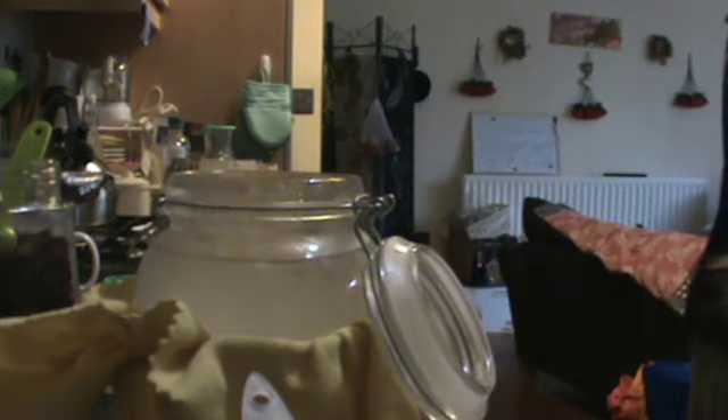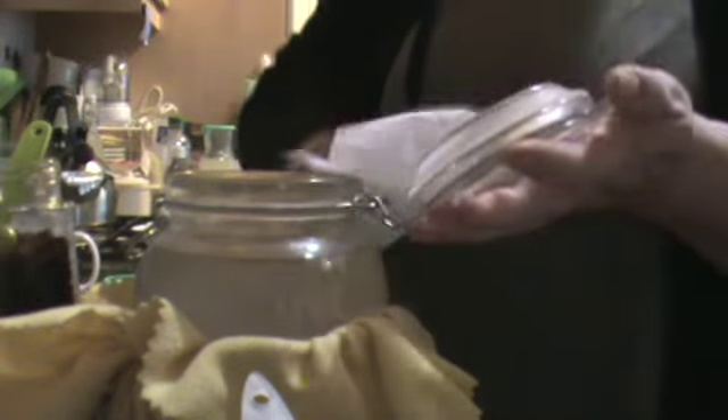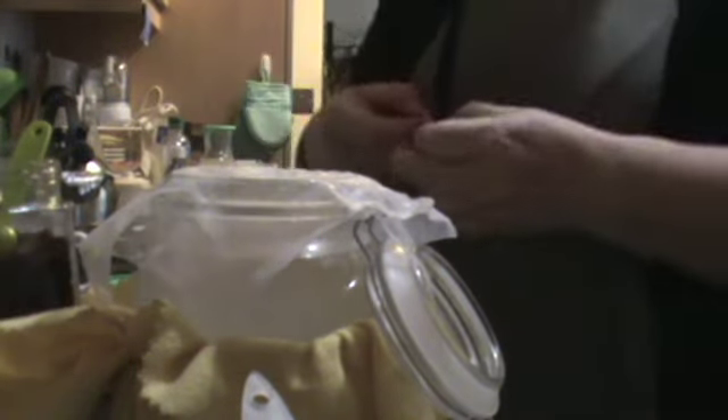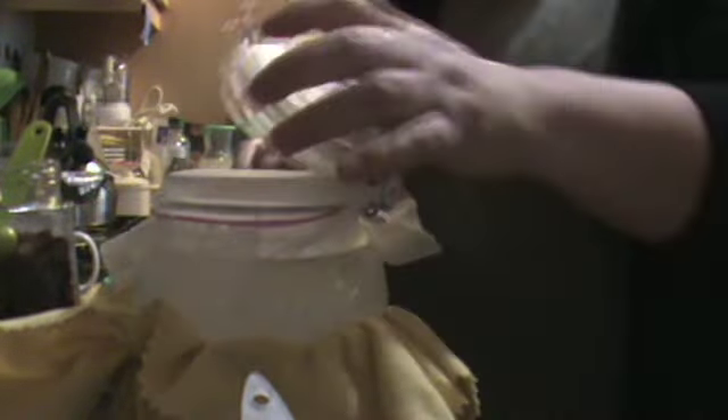I put a timer on my phone for three days' time to actually take the brew out. Just cleaning the top of any residual — you want to stop fruit flies getting in here. I wash my cloth in hot water just to get off any sticky residue, then place this over the top and place an elastic band around it to keep any fruit flies out. Then just place the lid on like that.